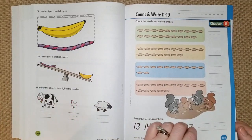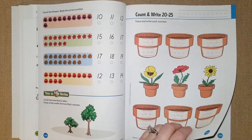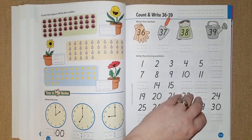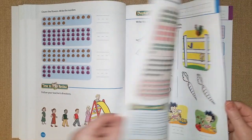Chapter eight they're going to write and count 11 through 19, 20 through 25, 26 through 29, 30 through 32, 33, 35, and so on all the way up, so this will be very good for him to review.